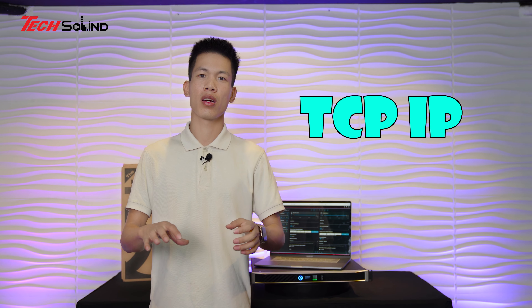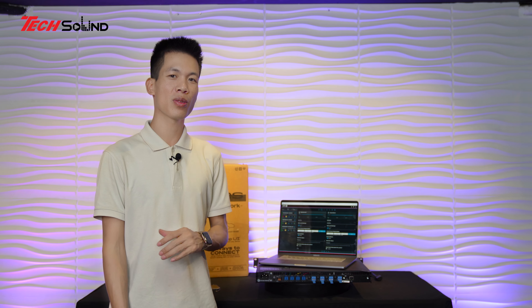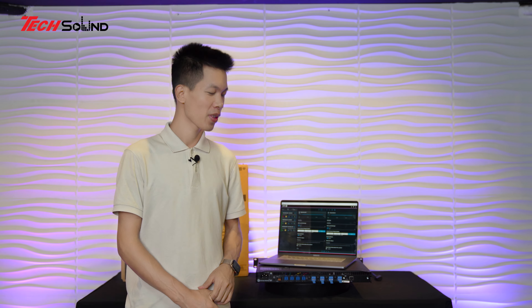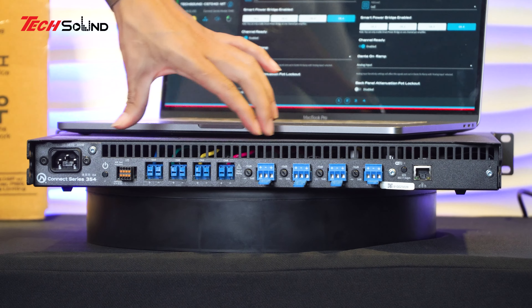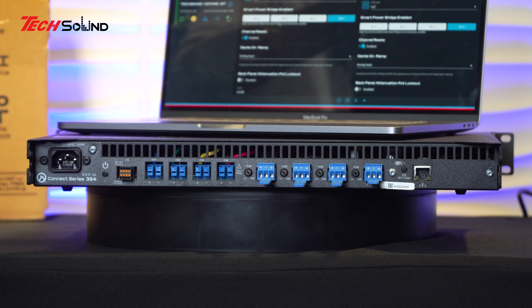Liệu nó có bền không? Hãng LEA cam kết chế độ bảo hành mở rộng lên đến 6 năm cho chiếc Amplifier này - loa của chúng ta thay 6 lần, Amplifier vẫn còn bảo hành. Chúng ta không nghĩ là một chiếc Amplifier lại có nhiều tính năng, nhiều công năng đến thế, và vận hành lại còn quá dễ - chỉ cần một chiếc điện thoại, gõ vào địa chỉ IP, điều khiển to nhỏ mọi thứ. Nếu khó khăn quá chỉ cần load reset preset loa là chạy được ngay.